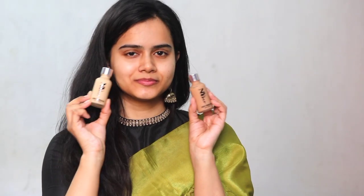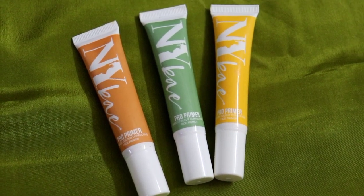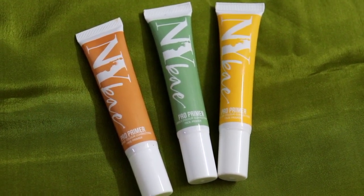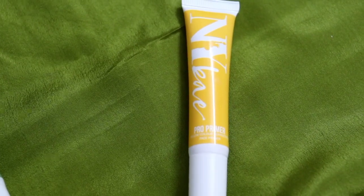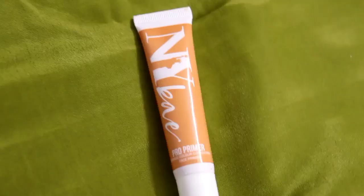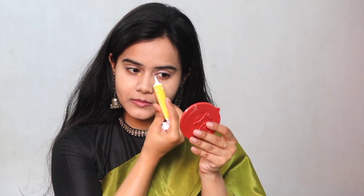I have two shades of NYB foundation — one is a shade darker than my skin tone and one is a perfect match. I will apply the matching foundation, but first I will do color correction. For that I will use NYB primer. I will use the yellow primer on my under-eye area. But if you have heavy dark circles, then you can use orange primer for color correction.